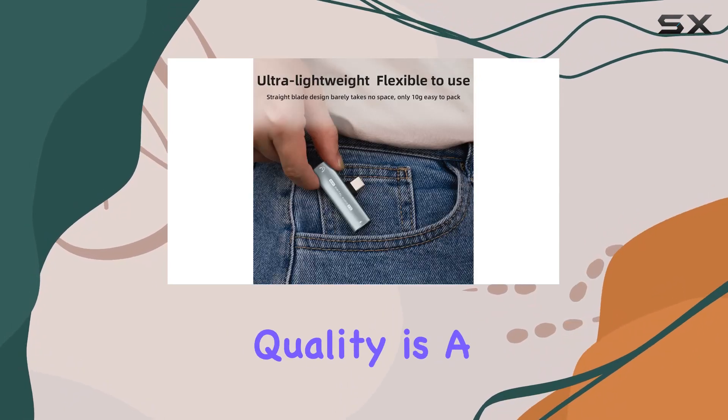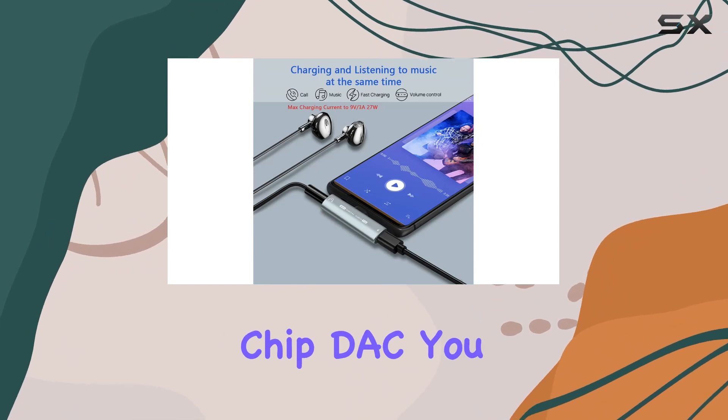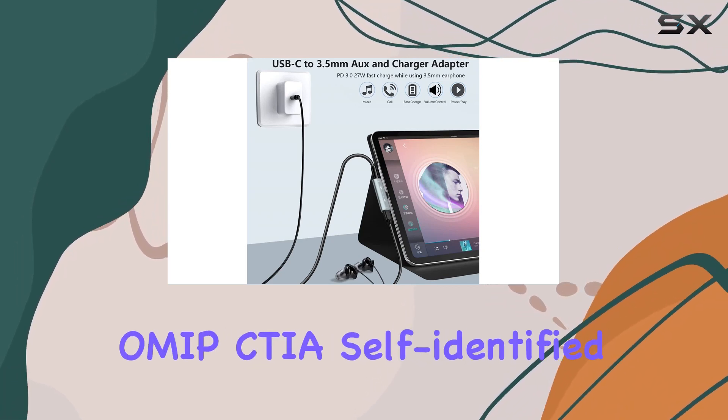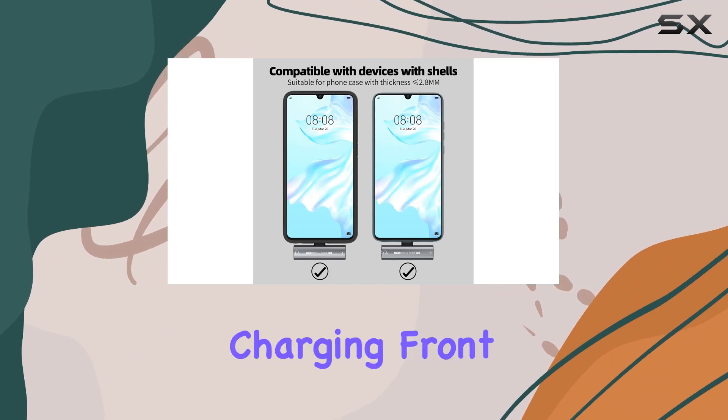The Hi-Fi audio quality is a standout feature. Thanks to the built-in Realtek chip DAC, you can enjoy high-resolution audio with a remarkable 32-bit 384 kHz. The OMIPS CTIA self-identified support ensures top-notch sound even during calls.